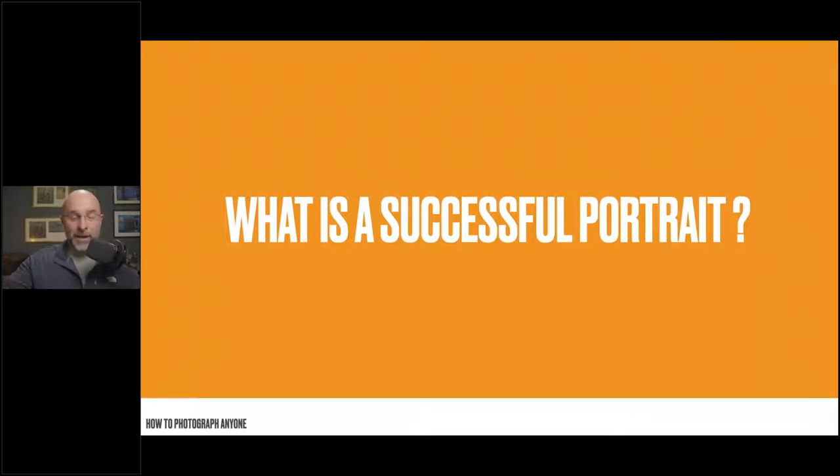I'm going to ask you this question quite a bit as we go through: what is a successful portrait? I know you can't answer me, but think about it in your head or write it down. Is a successful portrait all about composition, sharpness, skin tone, and lighting? Or is it actually about the expression of the person you're photographing? When I first started out, my opinion on what makes a successful portrait was very different to what it is now.